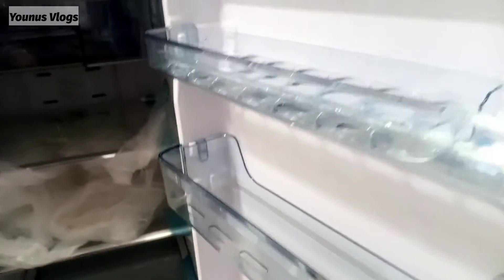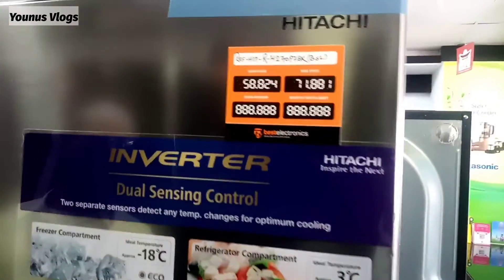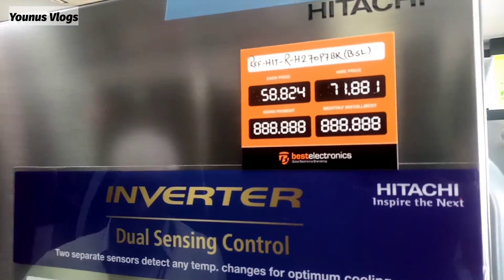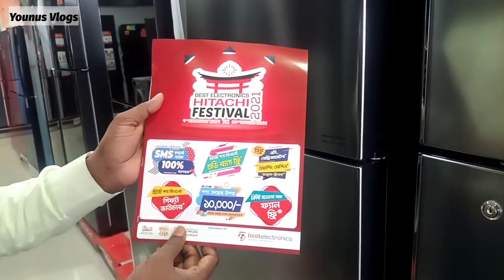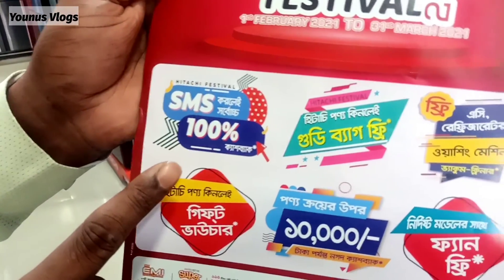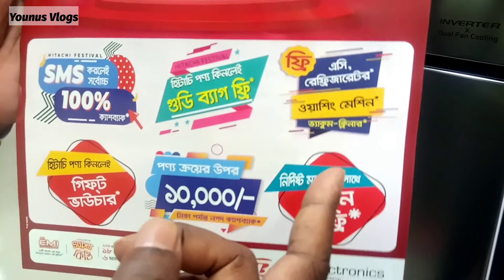Okay, let's see the price. This price is reasonable — this is the Japanese number one brand. The price is 8800. We are doing this festival in 2021 — this is the best offer provided. After SMS, we have 100% cash back. With SMS, you can also get a washing machine and vacuum cleaner.